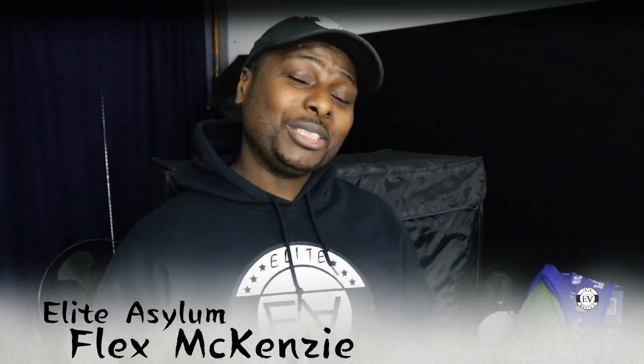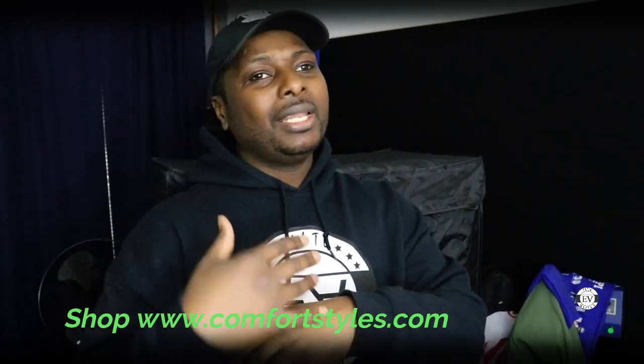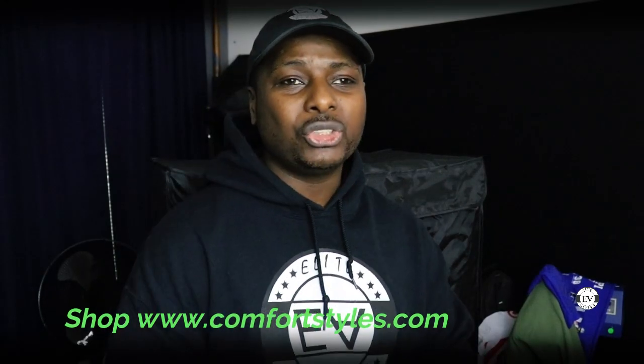Welcome back to the Flex Mackenzie channel — it's your boy Flex Mackenzie! In today's video I'm gonna show you what I use to dry my screens. I don't have a screen cabinet or whatever it's called. I didn't build one — I needed something easy to take apart and put together in less than five minutes.